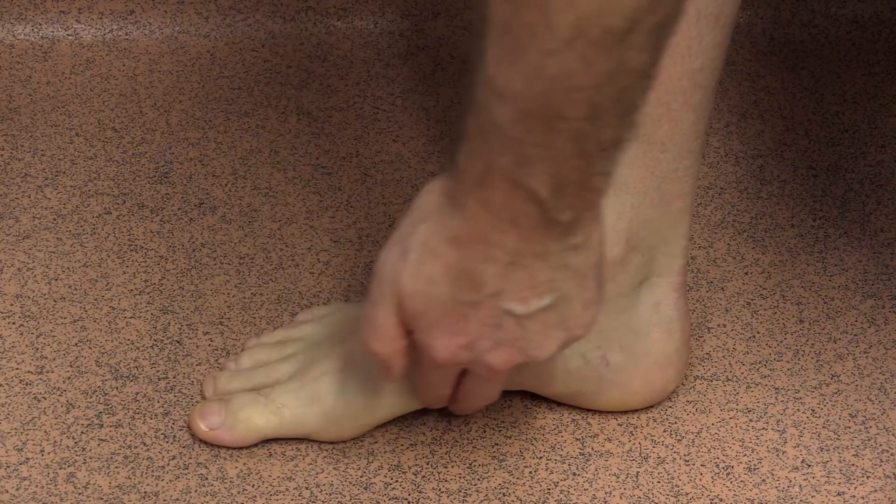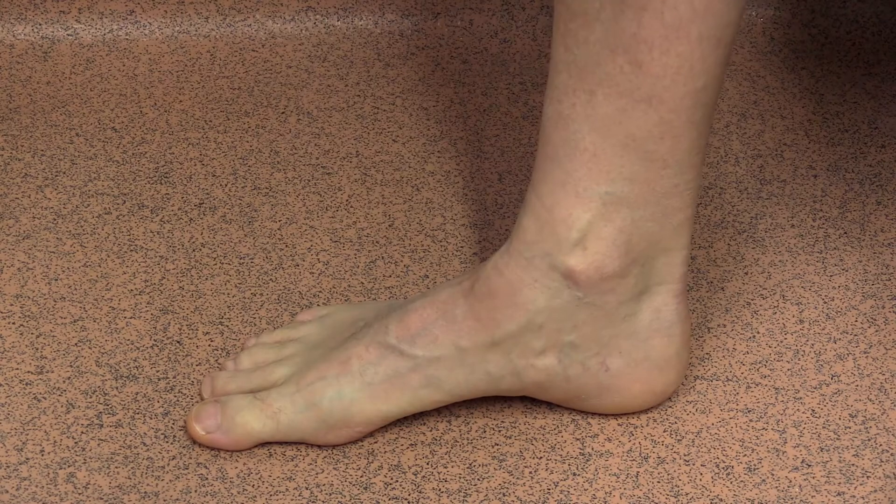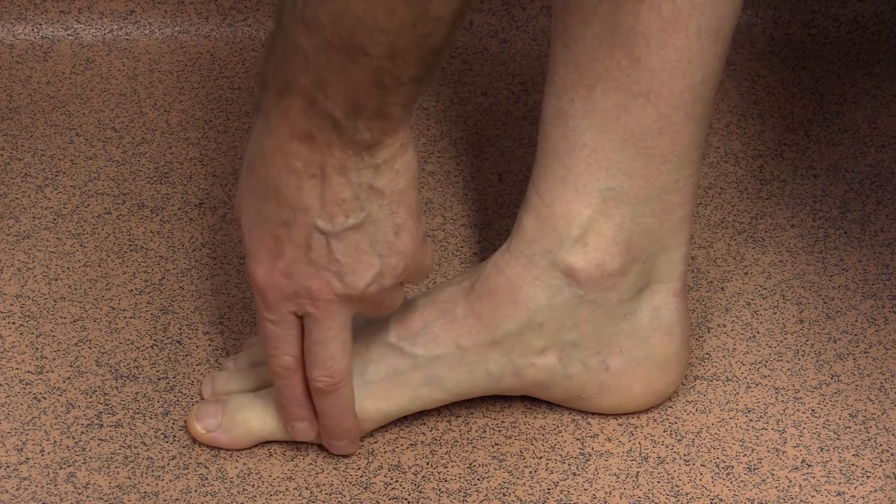Within the long arch of the foot, a thick band of connective tissue called the plantar fascia runs from heel to big toe. Its anchor points are here and here.